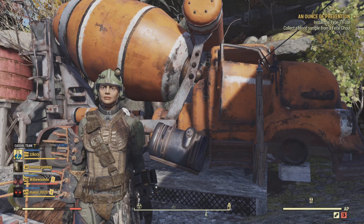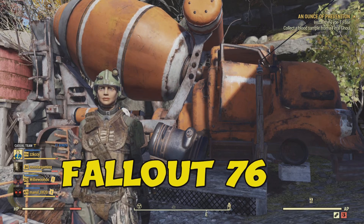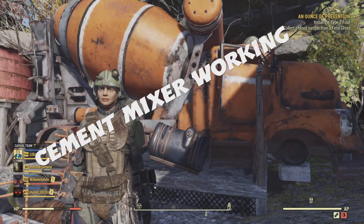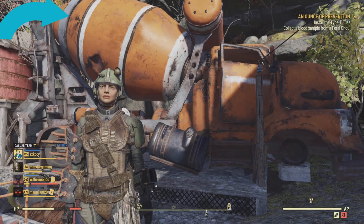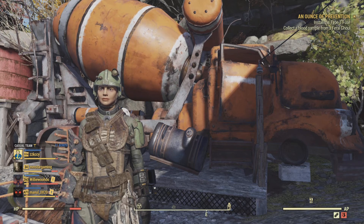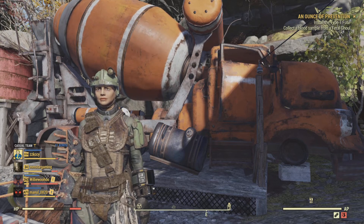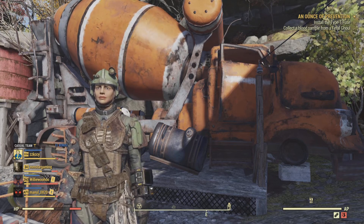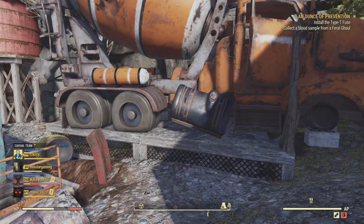Hello everyone, my name is Mstar, welcome to another Mstar Gaming tutorial. This time we are on Fallout 76 and this guide is going to show you how to get your cement mixer working. As you can see in the background, the cement mixer is working — the barrel just behind my character's head is spinning. If it's not spinning, your cement mixer is not working. This is a fairly new item you can purchase in the Atom Shop, and when I placed it for the first time it did not work.